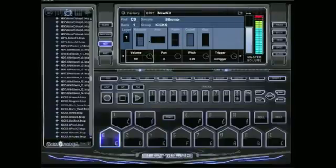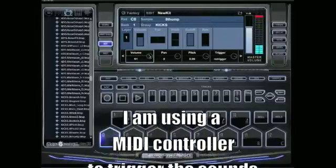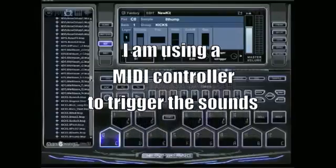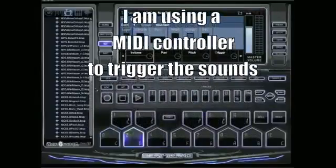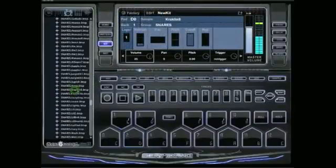We've got a thump kick here — turn it up. We'll lay a couple sounds out, then I'll show you what you can do to edit. Let's go for some type of a snare on the D. Let's go down here to snares — Cracklin 8. Let's get a little 808 kick going here.